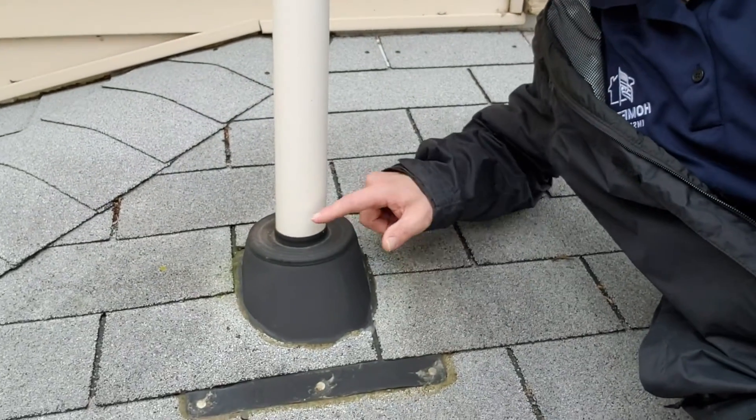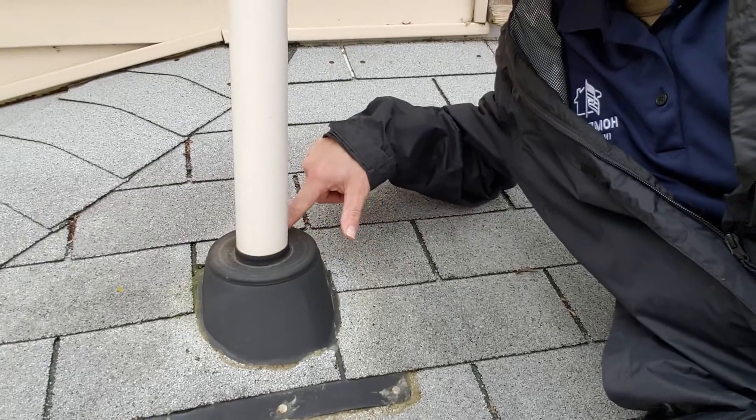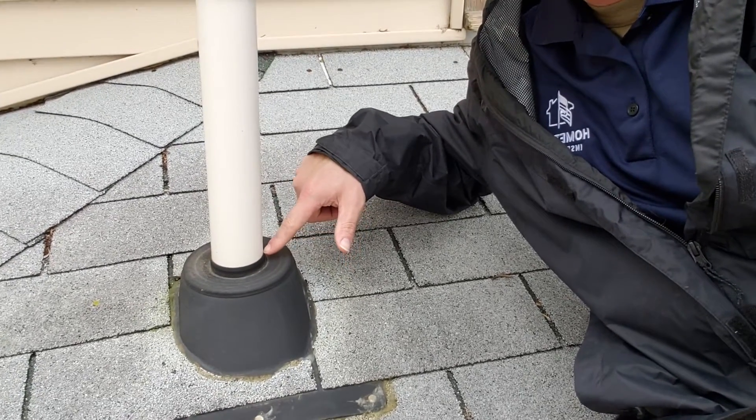Hi, this is Robert from Hometown Inspections and today we're talking about the vent pipes that come out of your roof and the boots that protect them from leaking water into your home. So here we have a vent boot and typically what we'll see is cracks around this as this rubber seal starts to break.